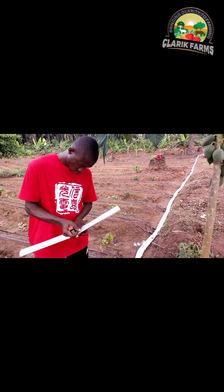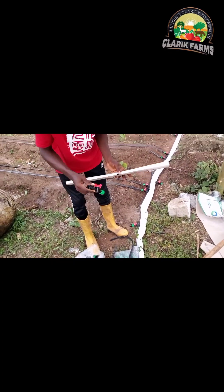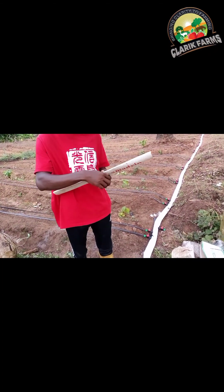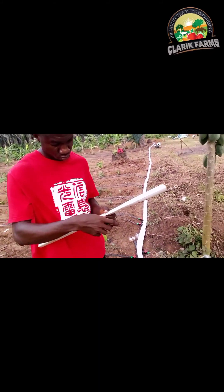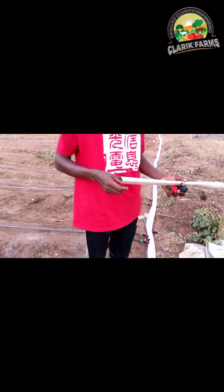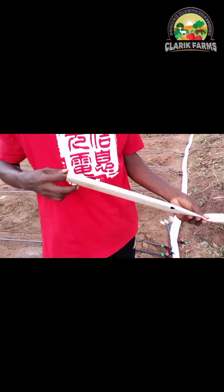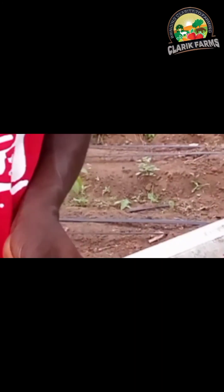I've just punched through the leaflet and I'm unscrewing the connector. The bottom part has a screw and a pin. Just unscrew it, put it inside the leaflet, and drag it to the point where you punched with the punch. Then try to force the mouth out — exactly as demonstrated here — make sure the mouth is out.